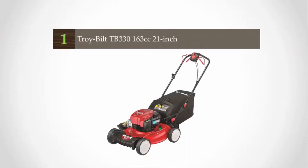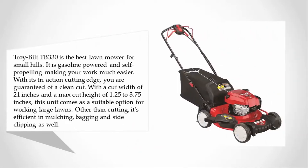Coming in at number one, the Troy-Bilt TB330 is the best lawn mower for small hills. It is gasoline-powered and self-propelling, making your work much easier. With its tri-action cutting edge, you are guaranteed a clean cut, and with a cut width of 21 inches and a max cut height adjustable from 1.25 to 3.75 inches, this unit is a suitable option for working large lawns.